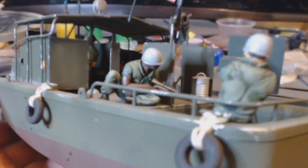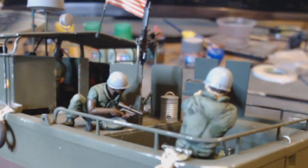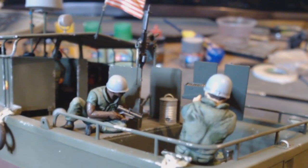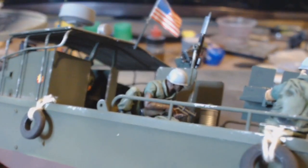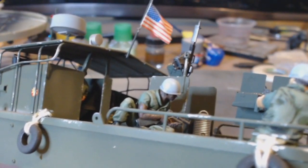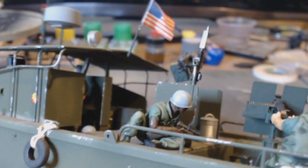You've got .50 cal ammunition in boxes down the bottom there. Very pleased with this figure — very pleased the way he turned out. The figures in the kit are all white, all Caucasian, so we all know that's not the case with soldiers. So I had my first go at painting a Black African-American figure and I'm really, really pleased with the result.